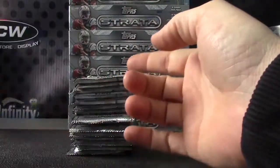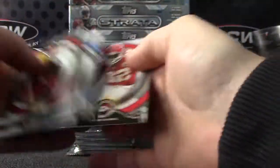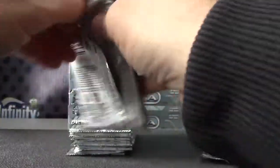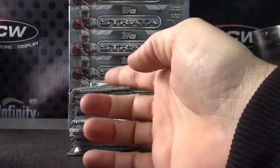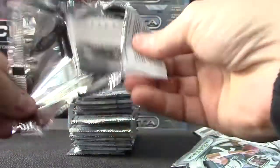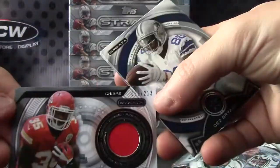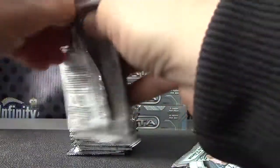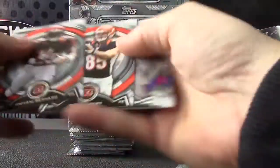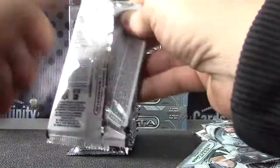Steven Jackson orange. Nile Davis 2/13 patch. Base. Base.